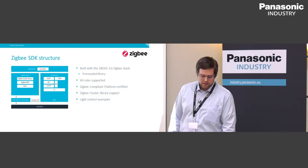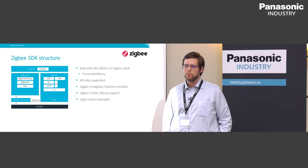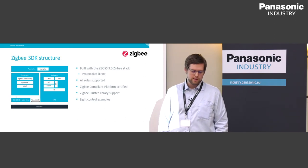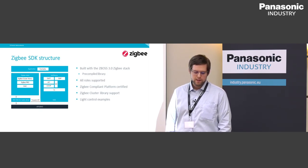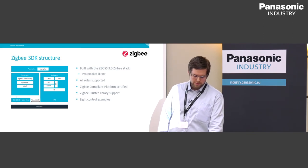For Zigbee, this comes with a pre-compiled Zigbee stack library — ZBOSS 3.0, developed by DSR company — supporting all roles in Zigbee specifications. It's a Zigbee compliant and certified platform. Inside the SDK we provide the Cluster Library support for applications and light control examples for getting started with application development.